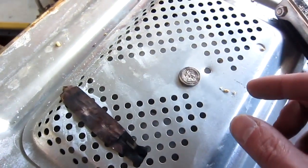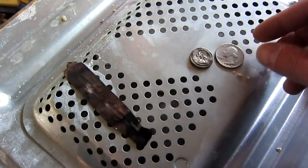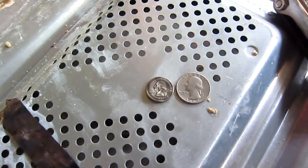Alright, I need a real quarter to compare it to. You got another one? Let me see. There you go. Shrunk a quarter.